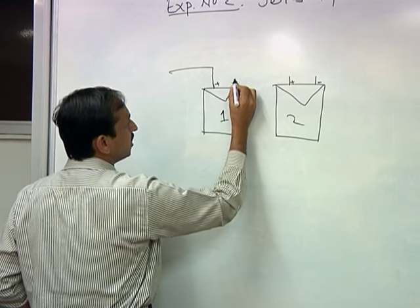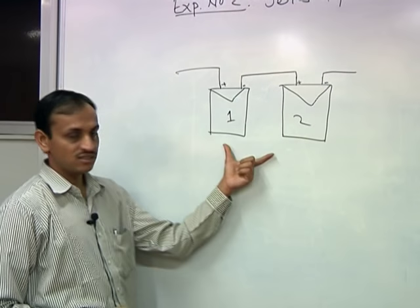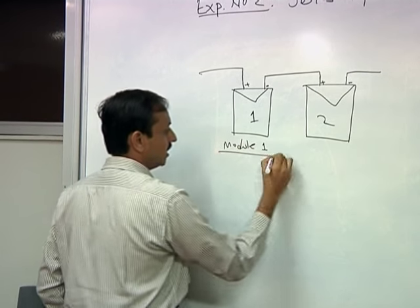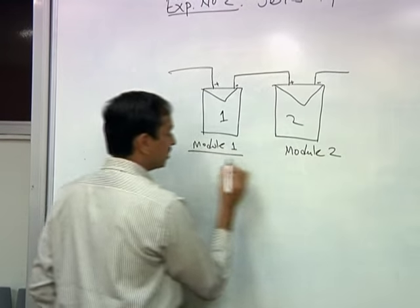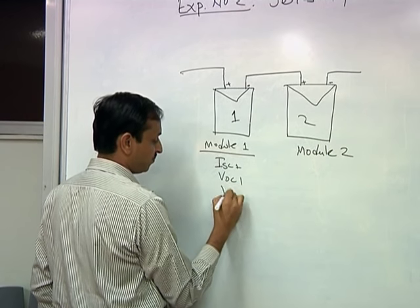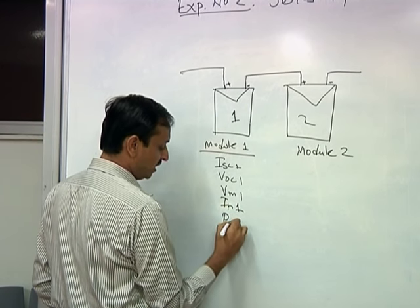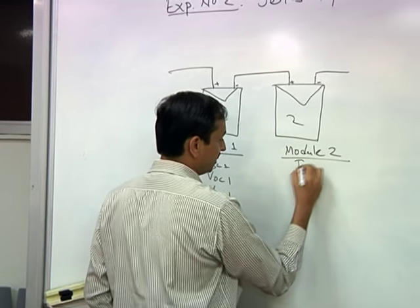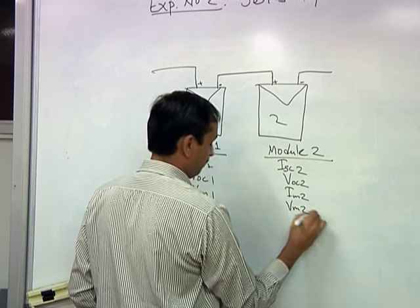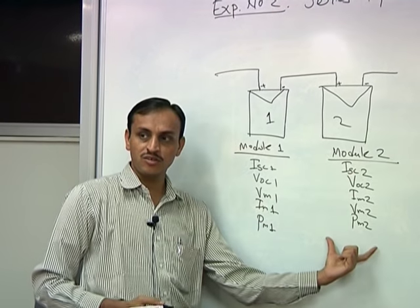In the series connection, Module 1 has parameters ISC1, VOC1, VM1, IM1, and PM1, and Module 2 has ISC2, VOC2, IM2, VM2, and PM2. These are the parameters of the individual modules.